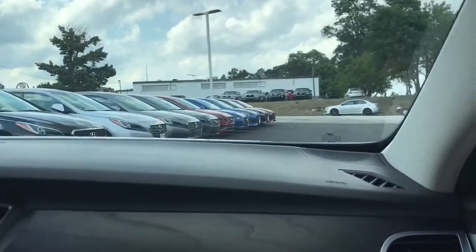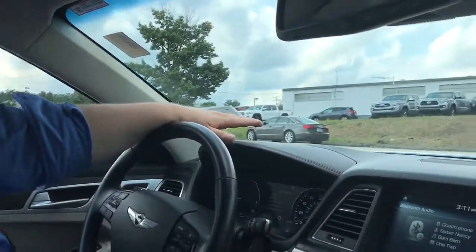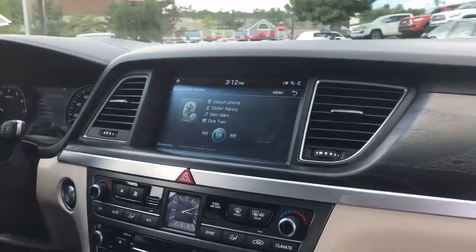Another really neat feature that I love in this car is you can look at your speed — it displays how fast you're going right on the windshield, right there. Like a Cadillac. Caddies do that.